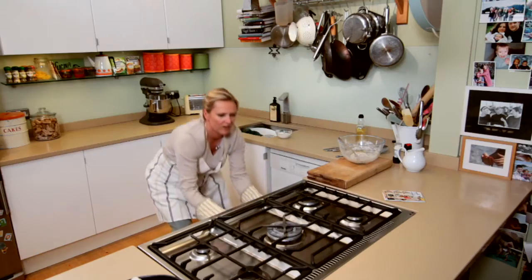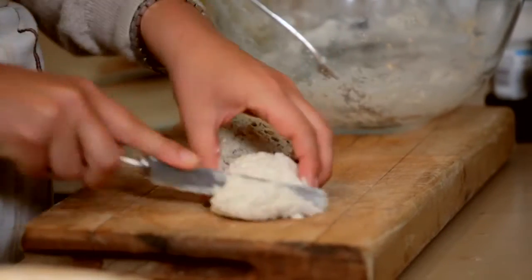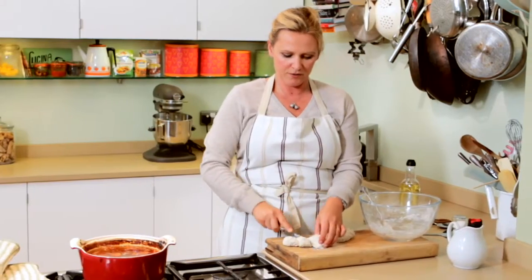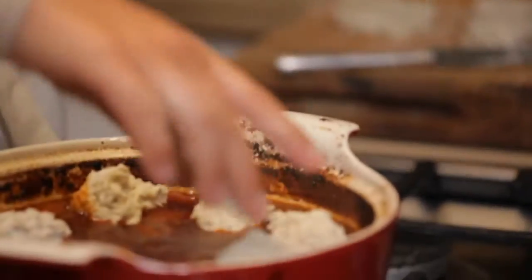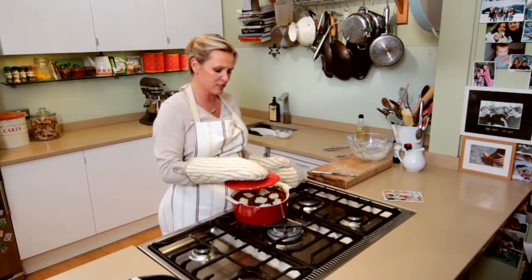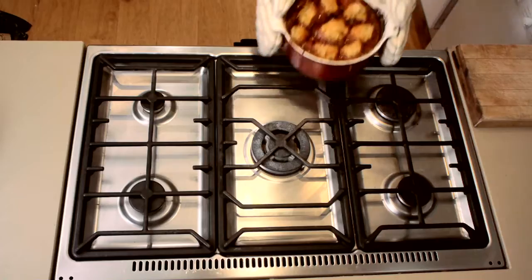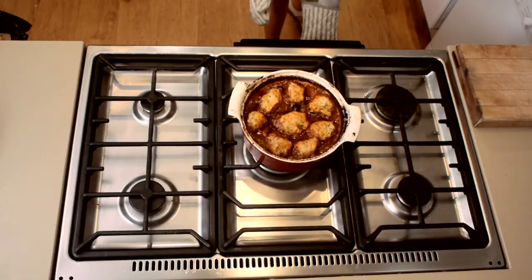Get the beef out of the oven — oh lovely! We're aiming for eight dumplings, so I'm going to cut the dough in half and each half into four equal-sized pieces. Turn the oven up to gas mark six, 200°C, or 400°F. In the oven with the lid on for ten minutes — the dumplings cook in the steam from the juices — then a further ten minutes with the lid off.